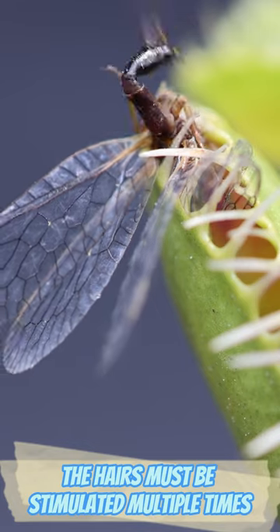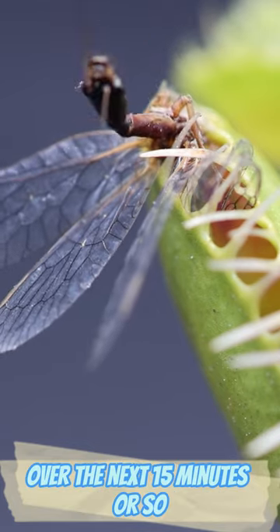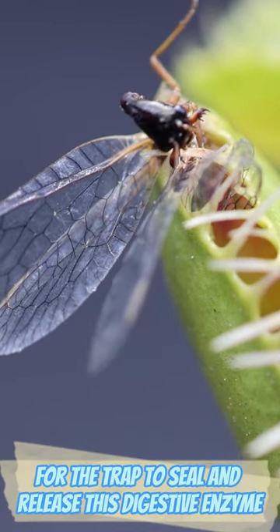As a fail-safe, the hairs must be stimulated multiple times over the next 15 minutes or so for the trap to seal and release its digestive enzymes.